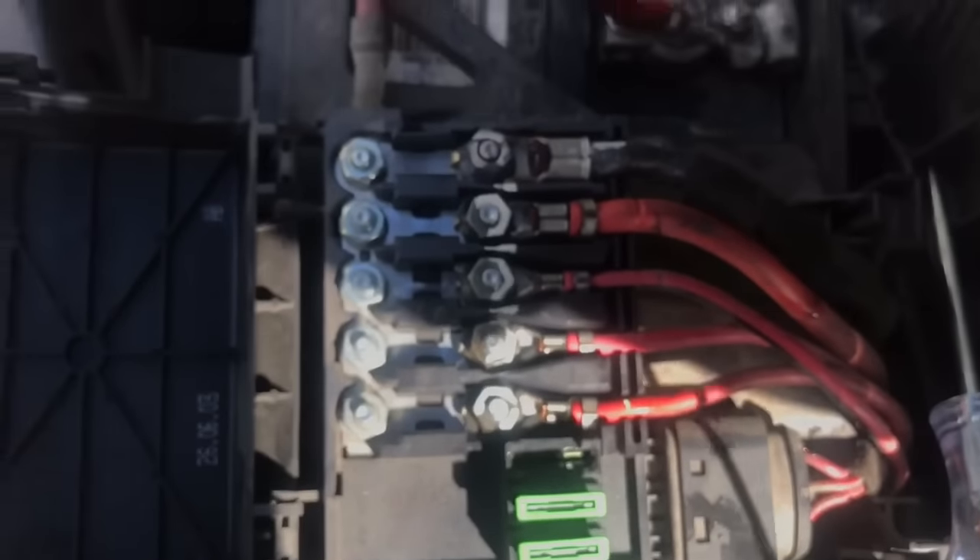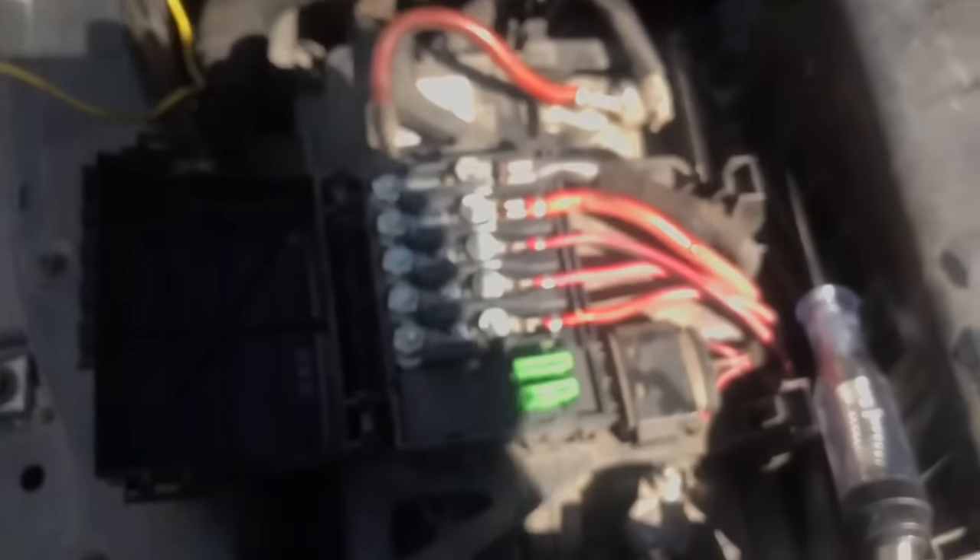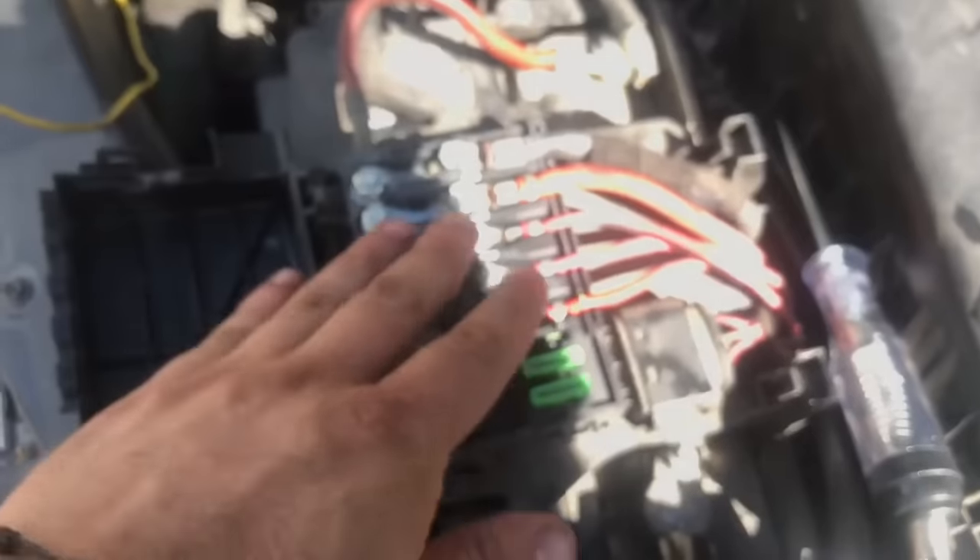So what I'm going to do is get a brand new fuse block right here, and that should be the fix. There you go — that's a little quick tip on these Volkswagens. I'm pretty sure a lot of people have an issue with this.